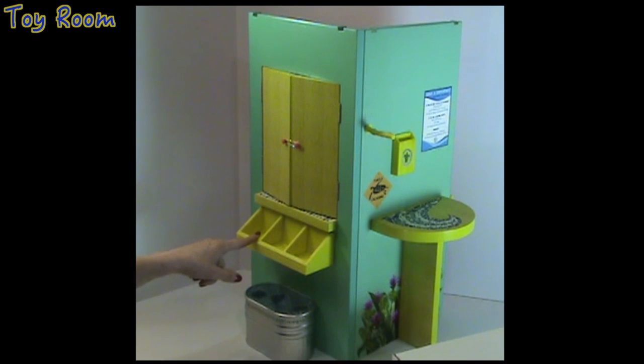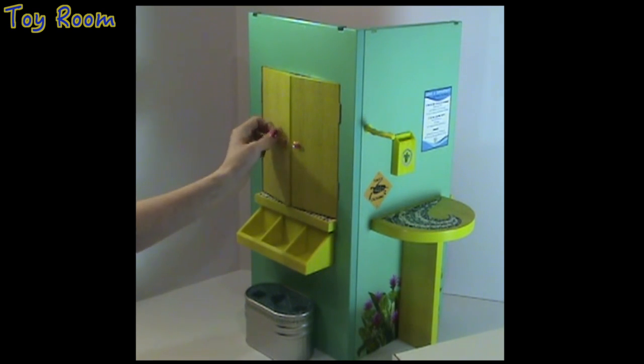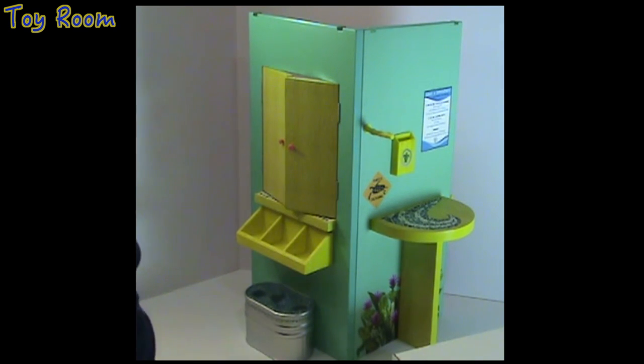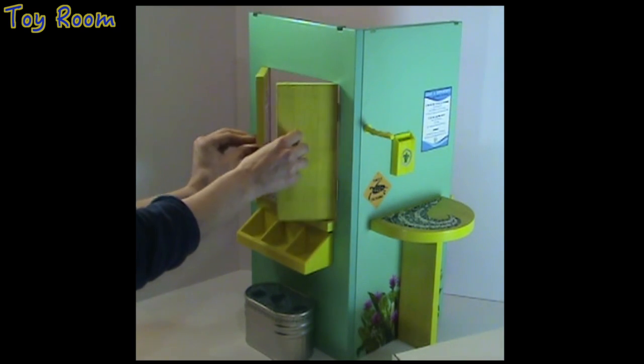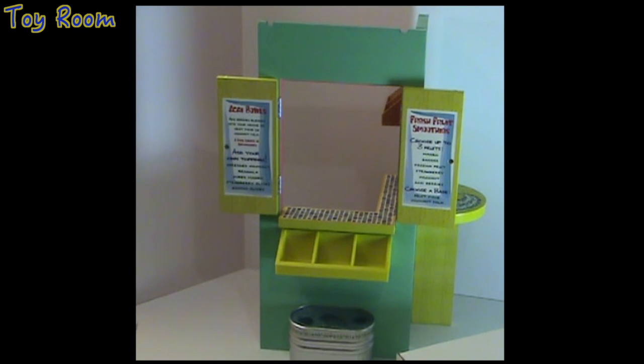There is also a row of three bins for storage of some fruit, maybe. Let's open the rubber band that holds the windows. We opened the windows and we can see that both doors contain the menu items of what's sold in the fruit stand.